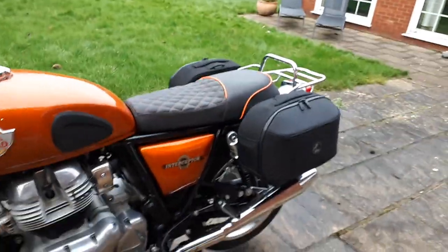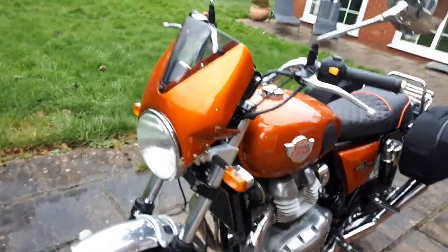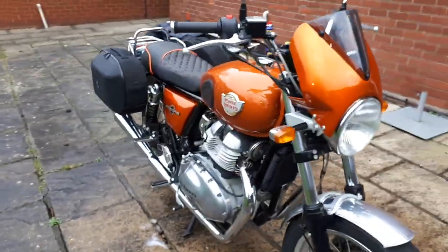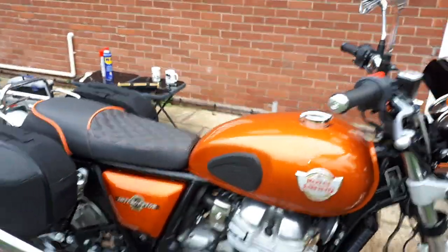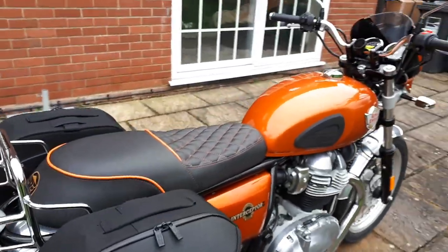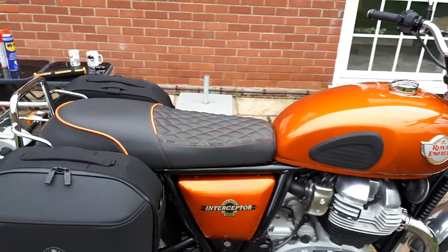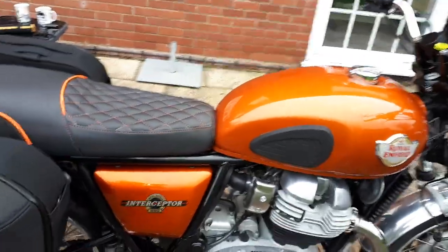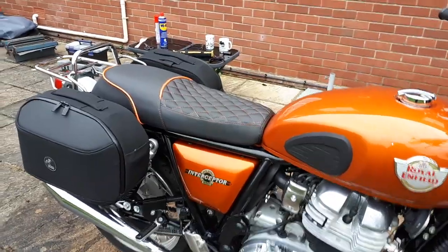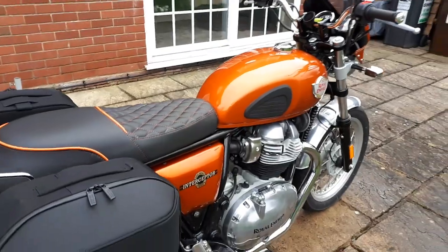I think it looks really smart on the interceptor. I hope you like what I've done — any comments, please feel free to make them. Once I do a good decent run, perhaps a day out when the weather improves here in the UK, I'll let people know about the saddle. Thanks very much for watching and see you again soon.